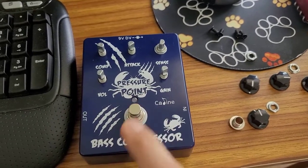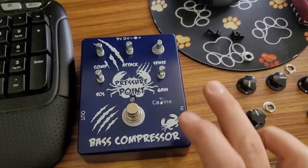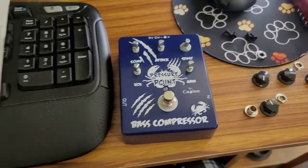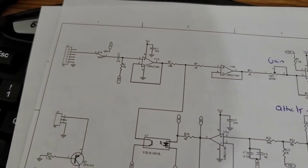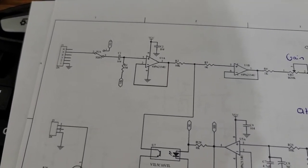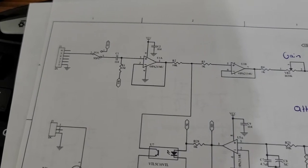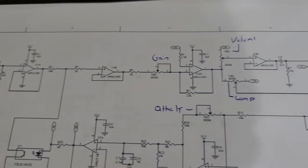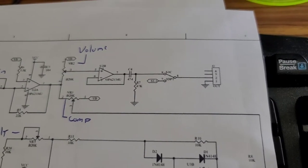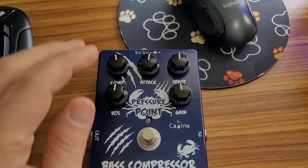If you were to change out this footswitch to a soft touch switch — I'll see if I can find one — you can actually fix that clicking sound. It is not coming from the circuit inside the pedal. Looking at the input, there's a bleed resistor on the first capacitor, and those bleeder resistors remove built-up DC charge on the audio lines. On the output side, R7 removes any DC on the other side of capacitor C4.